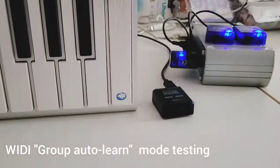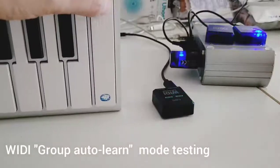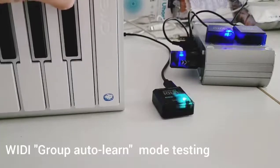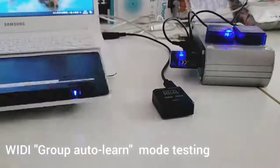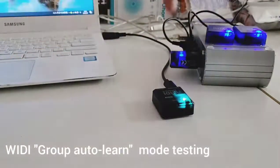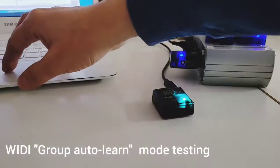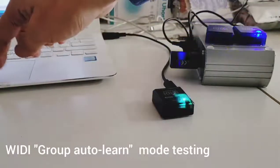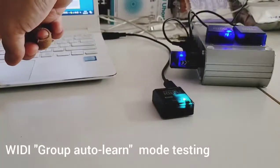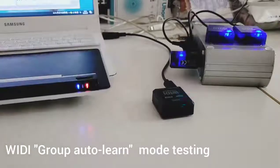If I play the X key, you can see the central LED on the VD host is blinking accordingly. And if I go to the software and send a MIDI message from the VD master, you can see the central LED on the VD host receives the message too. Okay, that's all — thanks.